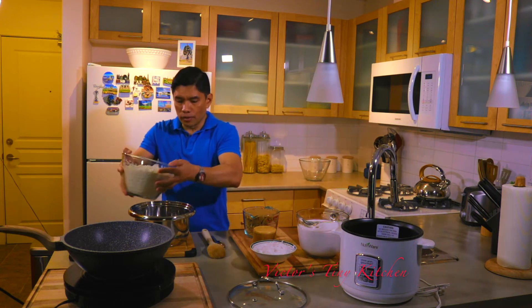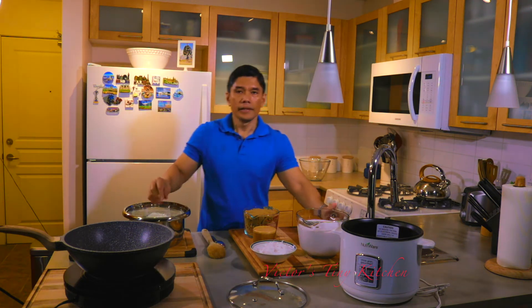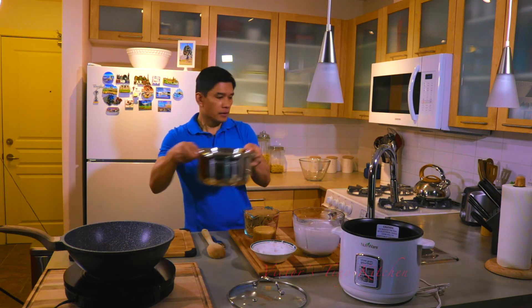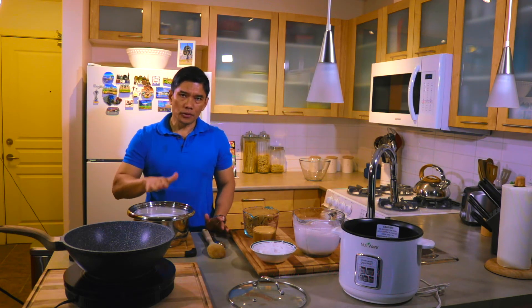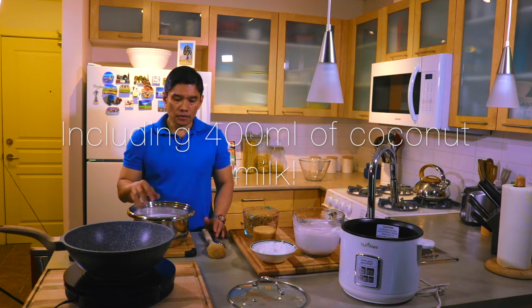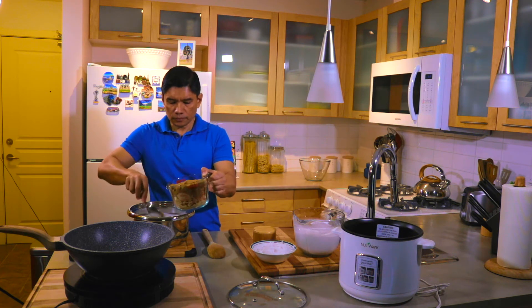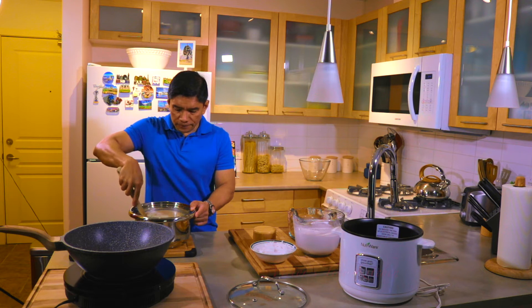So the first step is we're going to cook our rice. I'm going to put the rice in this pot, making sure nothing is left behind. Then I'm going to add about one third of our coconut milk, and then we're going to add water. There's eight cups of glutinous rice in here and the amount of water I put in is about a liter and a half — that's enough to cook our rice. Then I'm going to add about one third of the sugar as well. I'm going to mix them all together, making sure the sugar is melted before we cook it.